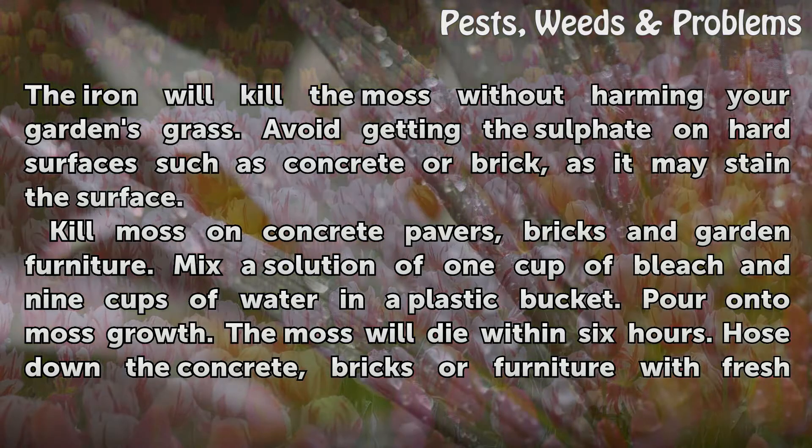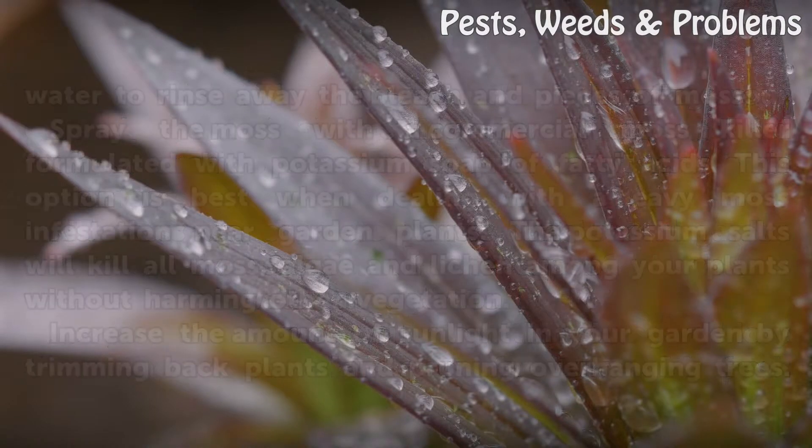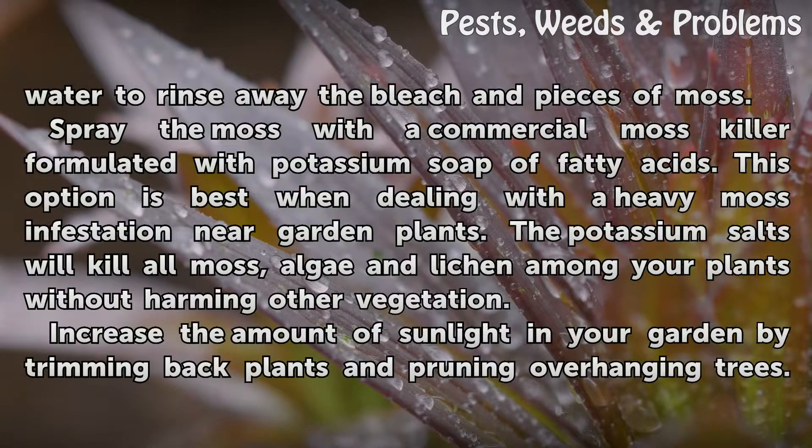Kill moss on concrete pavers, bricks, and garden furniture. Mix a solution of 1 cup of bleach and 9 cups of water in a plastic bucket. Pour onto moss growth. The moss will die within 6 hours. Hose down the concrete, bricks, or furniture with fresh water to rinse away the bleach and pieces of moss.